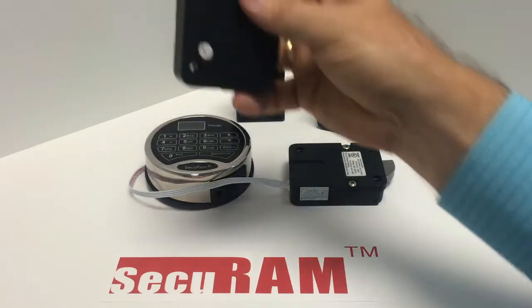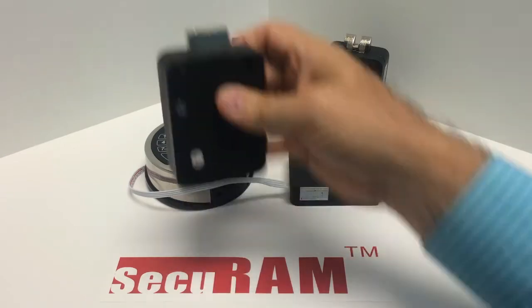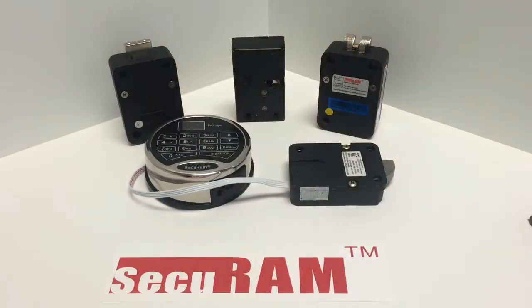If your interior compartment had bolt work, you could also use our dead bolt. So depending on your bolt work application, you can select any of our locks. Now let me show you how you go ahead and set up a multi-lock system.